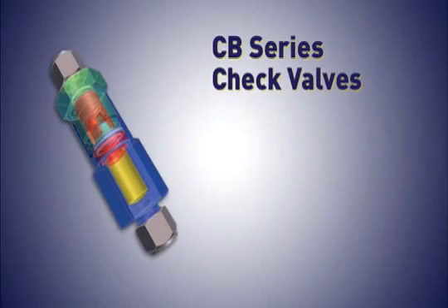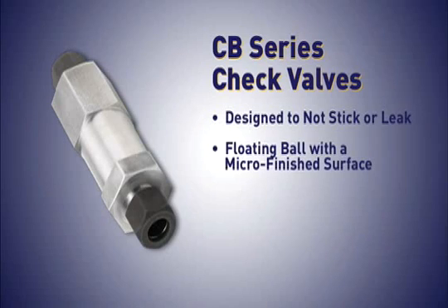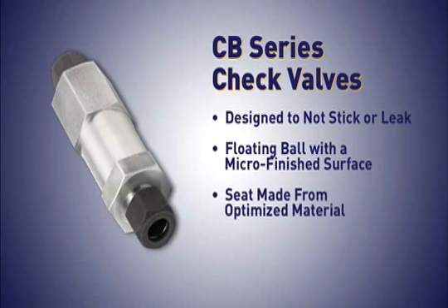The CB Series check valves solve two major problems with check valves in dual-fuel installations: they are designed not to stick or leak. Features such as a floating ball with a microfinished surface for accurate resealing and seats made from optimized materials provide superior performance and reliability.